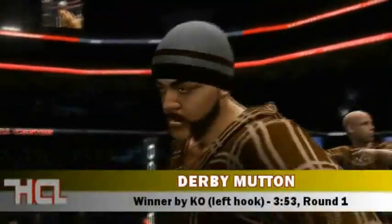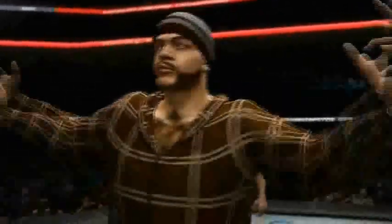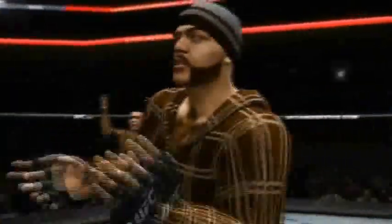What contest are we on right now? We're in Canada. Hey, just making sure — that's all you told me last night, I just want to make sure. But Derby Mutton, a very impressive performance.